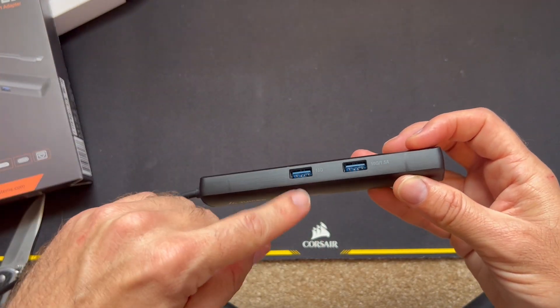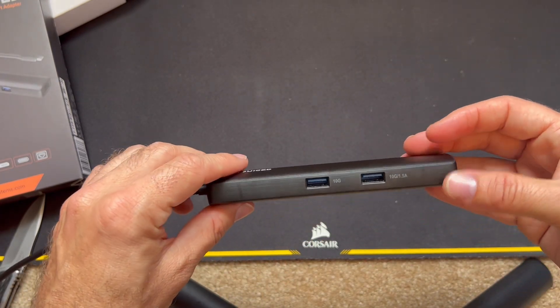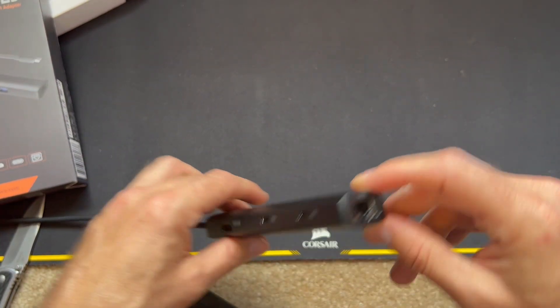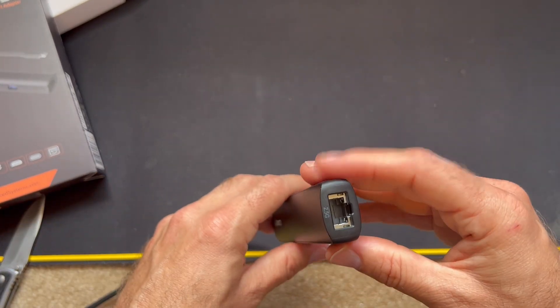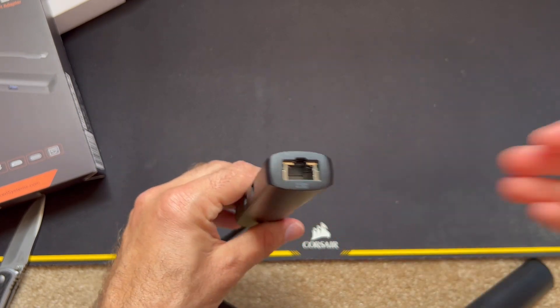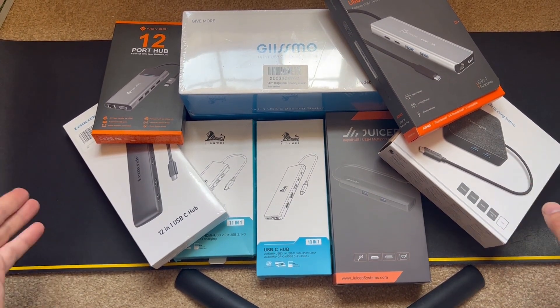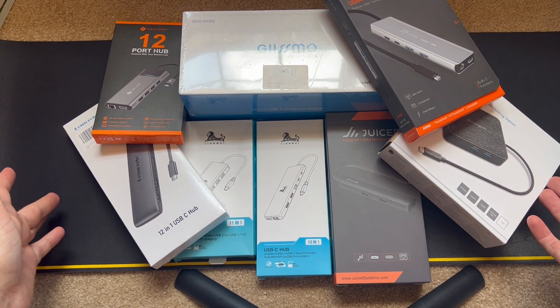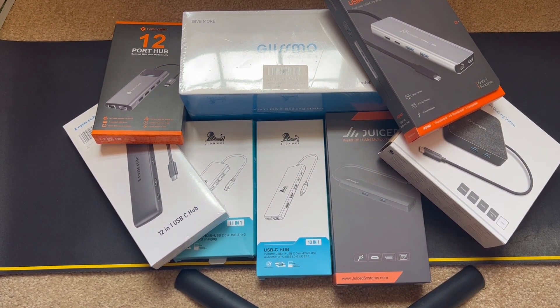For testing, I'm going to have three external SSD-based hard drives hooked up to it, and I'll try out the 2.5 gig port with my NAS, which does have a 10 gig port, so that won't be the limiting factor. Welcome to my multi-port series, where I'm taking a look at a bunch of different hubs — I found myself needing one for my home office. I'm going to see which one best suits my needs, and I hope you stay tuned and enjoy.